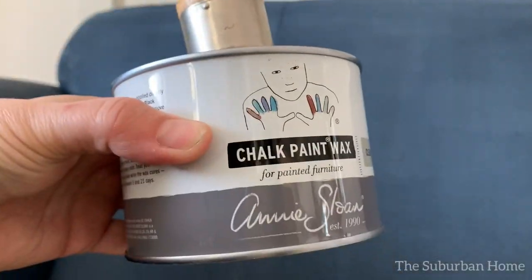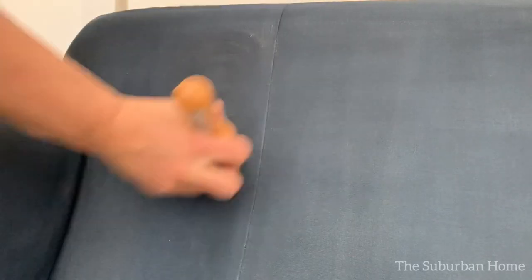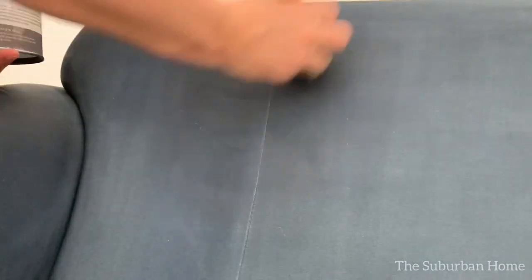I applied Annie Sloan Clear Wax in circular motions using a wax brush, then buffed it out using a microfiber cloth or any lint-free rag. Two coats of wax, 12 hours apart. Let it cure for 48 hours before you sit your little tush on that sofa.